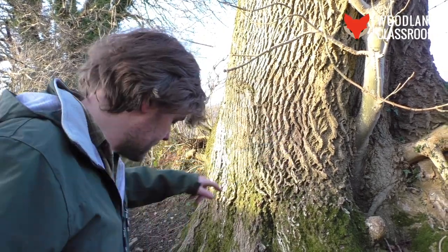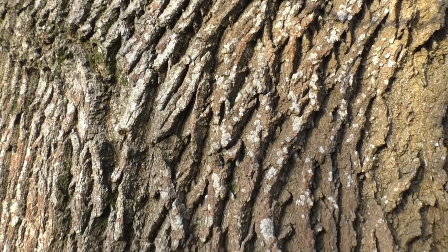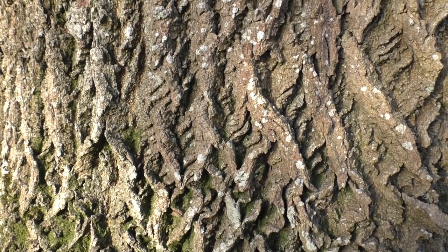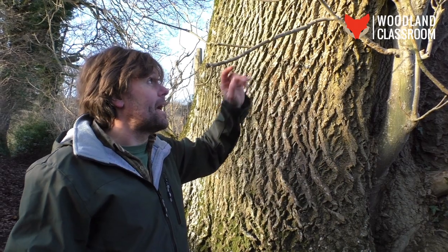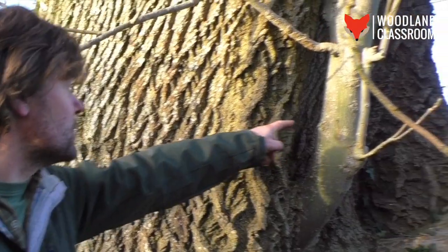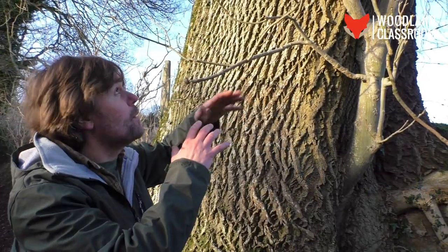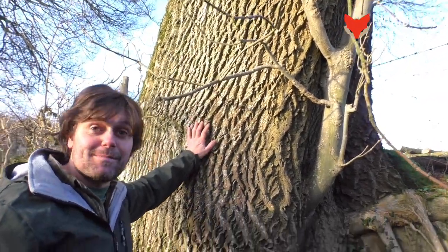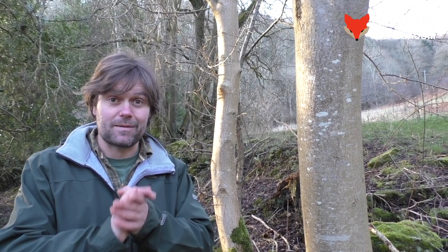I've been guilty of getting tree ID wrong in the past, and here's a good example — I mistook an ash tree for an oak. This ash has really deeply fissured old bark with long vertical fissures very characteristic of oak, and we've seen quite some mature oaks in this area that look just like this. But looking at the buds, the opposite pairs, the way the tree grows, the younger smooth grey-green bark coming off the same tree, and those upturned branches — this is without doubt an ash tree. I hope I've given you the confidence to go out in winter and identify the ash by its buds, bark, and other key indicators.